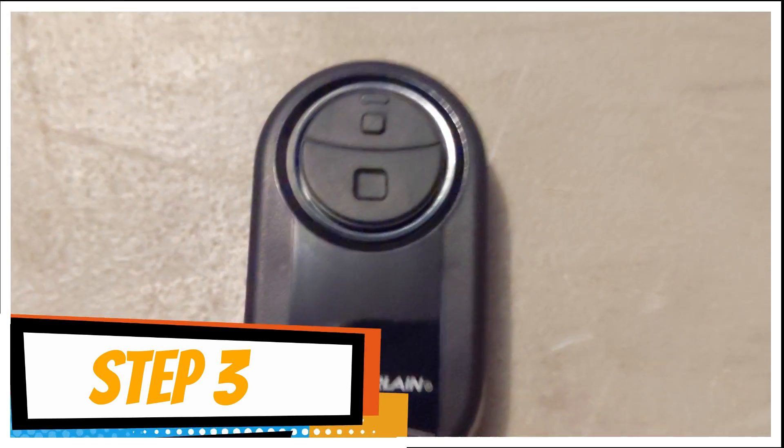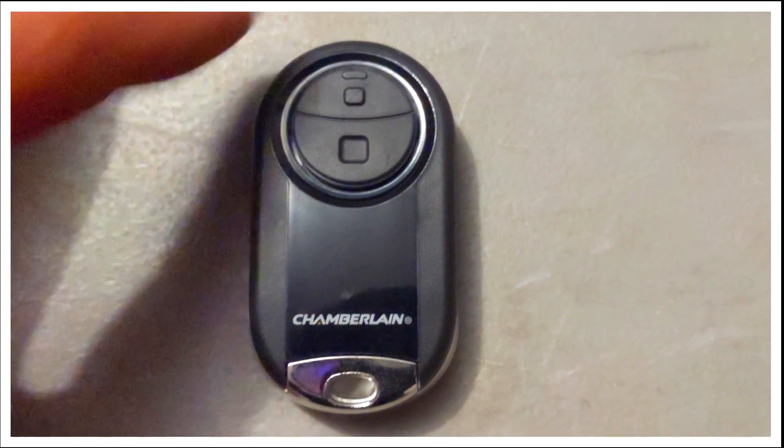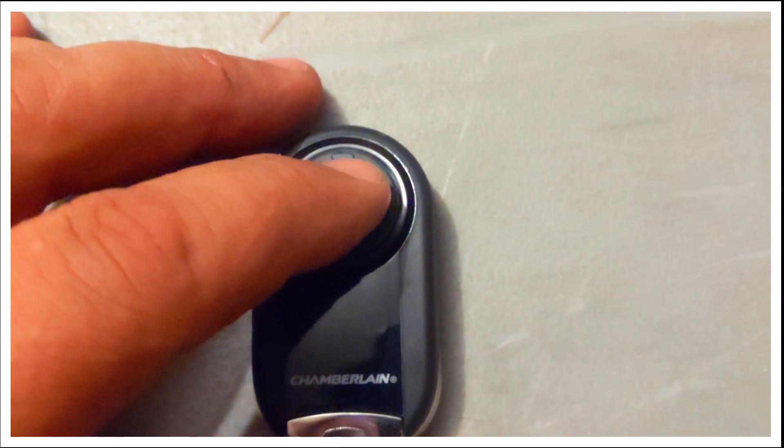Next, on the remote, you want to pick which button you want to open the door, and you're going to press it two times. I'm going to choose the top button. One, two.